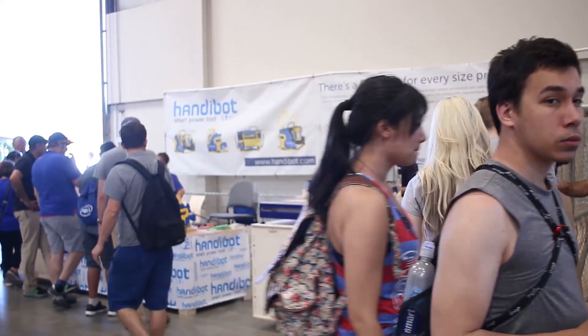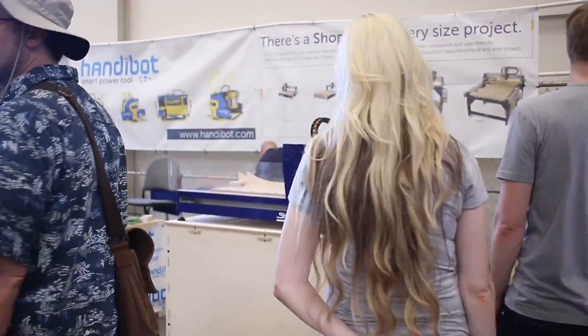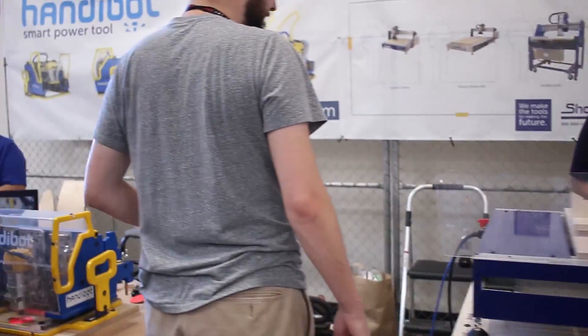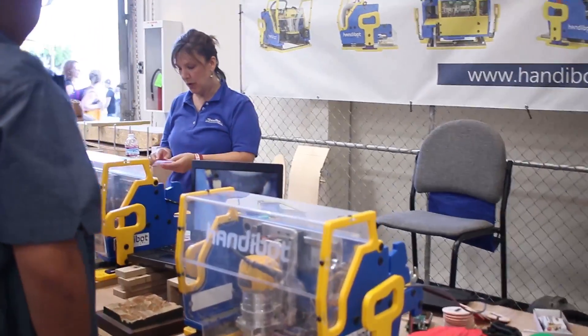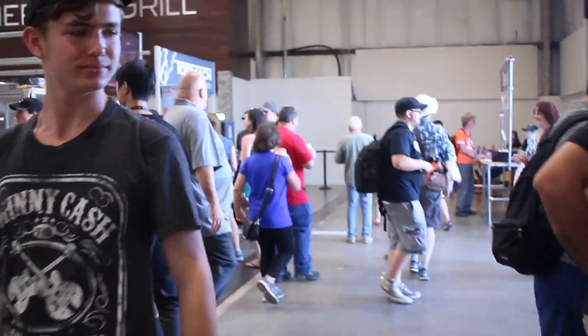We've kind of wandered into the CNC corner over here of the whole Maker Faire. We've got a CNC machine here — the ShopBot — and we've got the HandyBot here. This will be the Shaper Origin's competition. And then over here, we've got the Tormach machines.